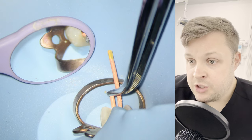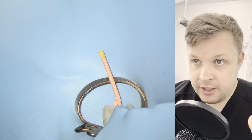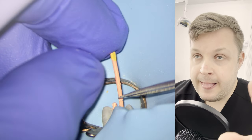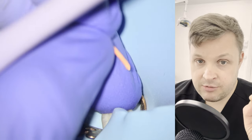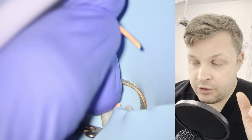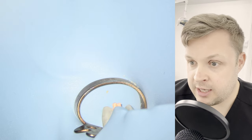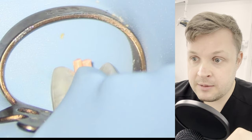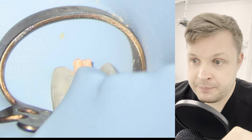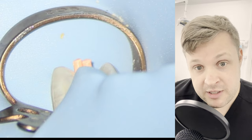So what I'm going to do now is take a comfort radiograph — we're going to get the GP points in position and take an x-ray. Another indication that the canals join is that both GP points don't fit to length when they're in at the same time. And in this case they do both fit, so I'm not convinced they are joined.